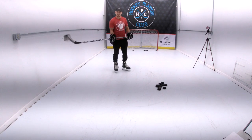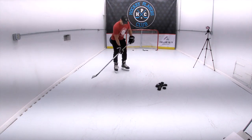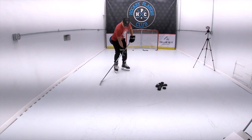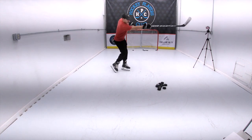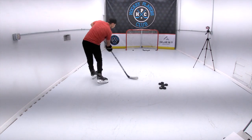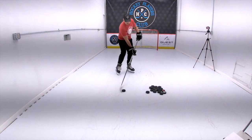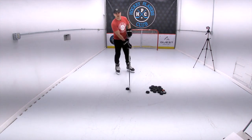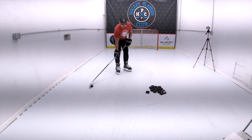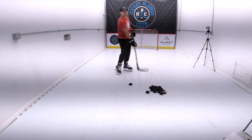So top hand away from your body, hands a little bit closer together than normal, bottom hand exerting force downward — cut your stick down to create flex and let that puck go. Unlike a snapshot where you're impacting the puck when you shoot, a wrist shot stays on your blade, and you more or less push the puck to where you want it to go.